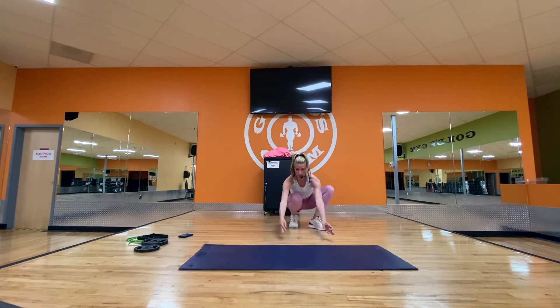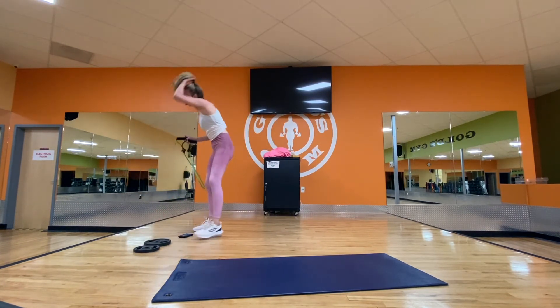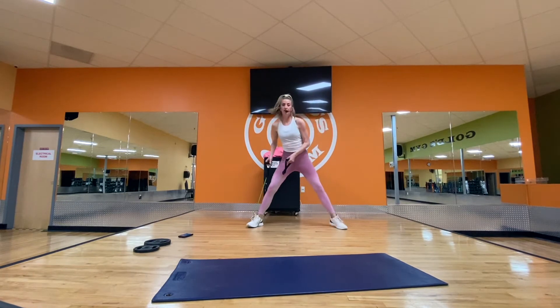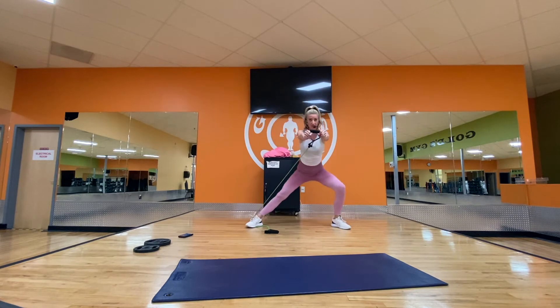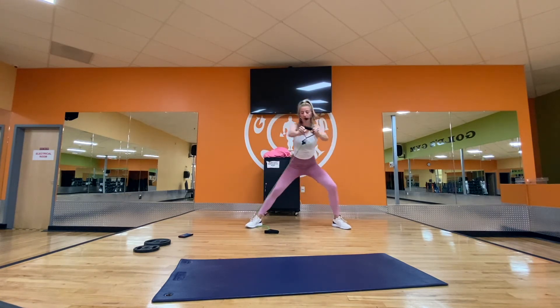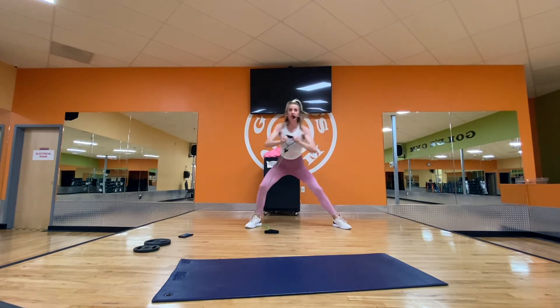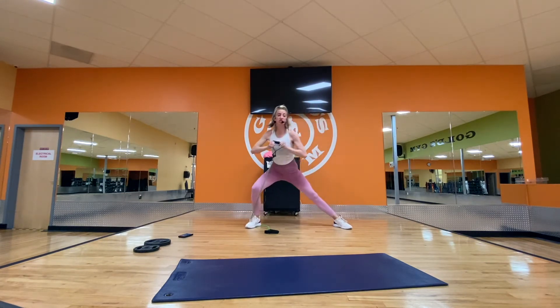Let's do some standing work — come up. Grab your tube if you have it. Step on the tube with your left foot, single or double. Step wide to the right. We're going to press forward with side lunges, going side to side, pressing the hands forward. You can also grab a plate or anything weighted. Speed it up: three, two, one, hold — three, two, hold. Push your hips back and bend one knee. Chest is lifted and core is strong. One more. Now we're going to push diagonal — slow and back in.